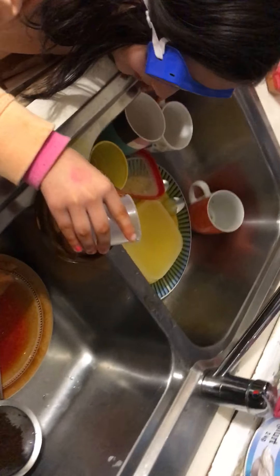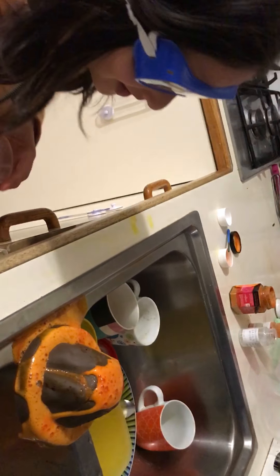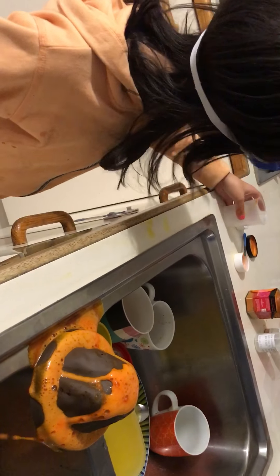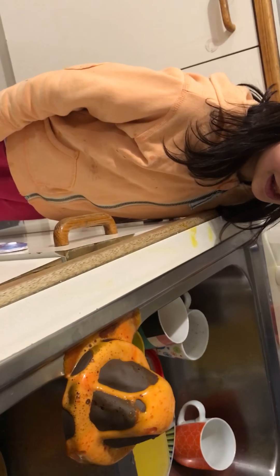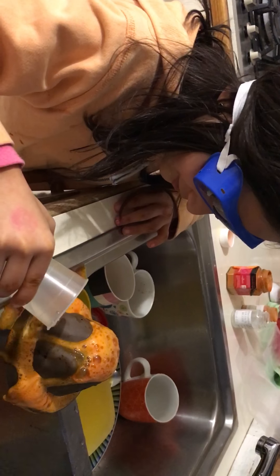All right, put some more water in. Whoa! That is completely amazing. Oh my gosh, I love this eruption — it's going again! I think this is going to blow. You need to put more water in. You can do it for longer, I think. Oh my gosh, I've filled it up.